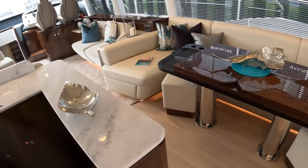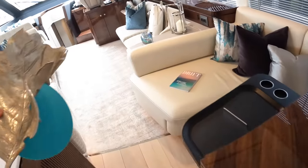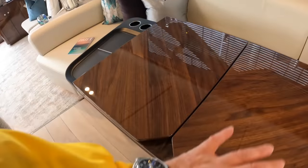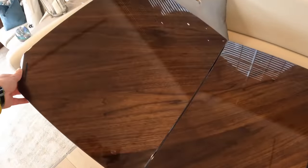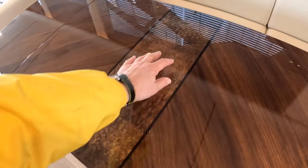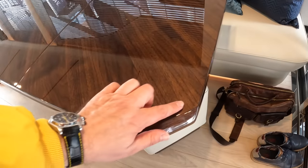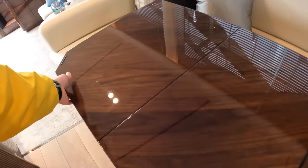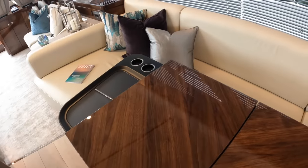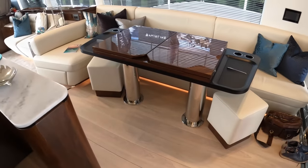Over on this side you've got this big dining table. This folds out. Look at the woodwork — look at the way the grain flows through, and the way they've put this maple section in the centre just to add a little bit of interest. The quality of this is all hand-finished. Absolutely beautiful. Little touches like these little rubber inserts here so that when it closes it doesn't rattle or scratch. And then of course you've got the settee around behind it, and these stools so you can sit all the way around.